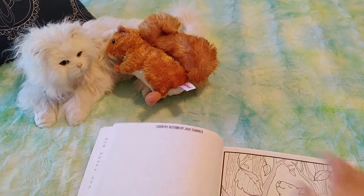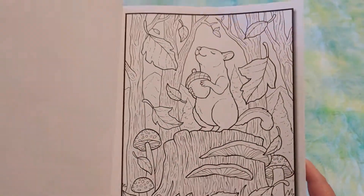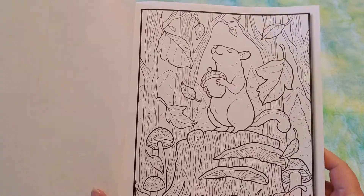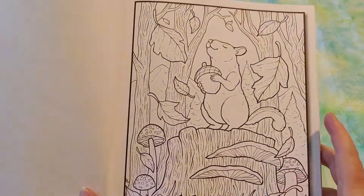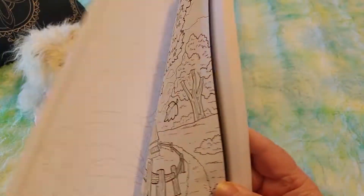I just got squirreled by the squirrel. Back to the drawing board — or coloring book, as you may. Here is the pretty squirrel. I love that with the mushrooms and the tree stump and all of the leaves. I love that.